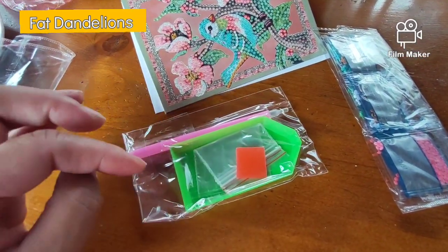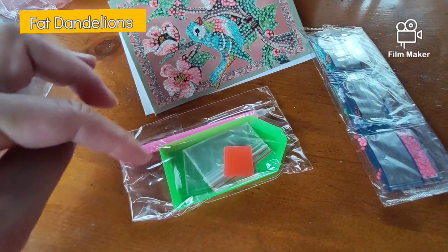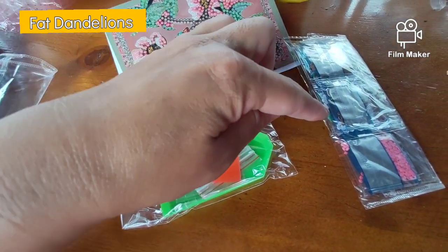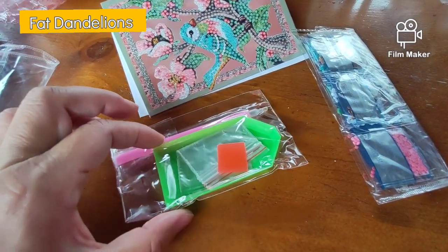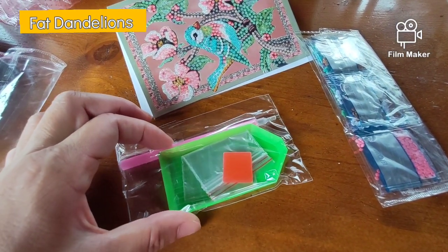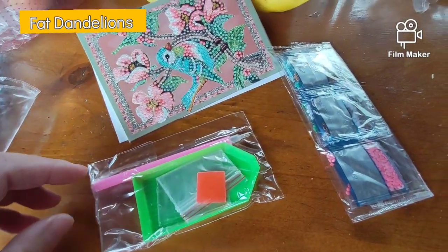So what you need to do is, when I've taken all this apart out of the plastic bag, you do one color at a time and you put it here in this plate, shaped like an arrow.